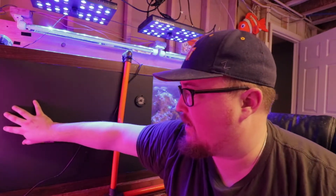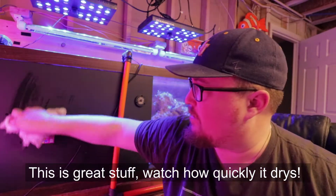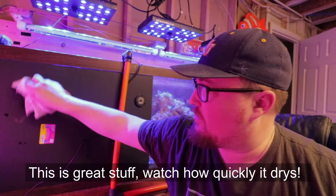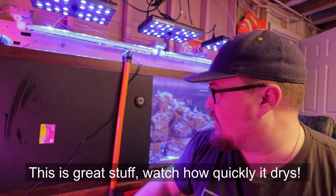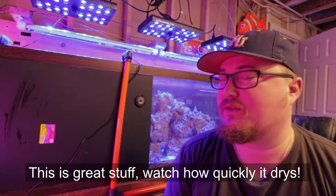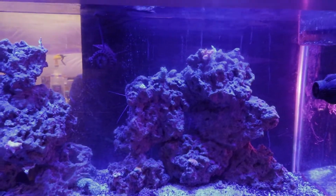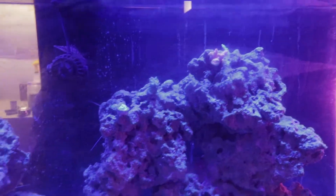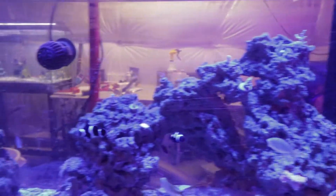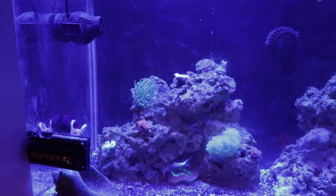Alright guys, there you have it — there's the first panel up. Obviously I have to put some velcro on it so that it sticks, but that's the thought process behind it. One thing I will tell you is that you want to make sure your glass is clean. You can kind of see all the little salt marks and everything, so I'm going to clean the glass before I finish, and then I'll show you guys what the finished product looks like.